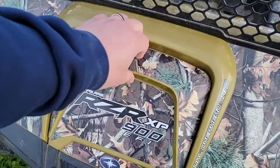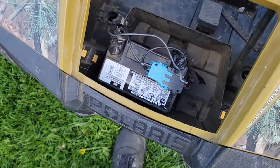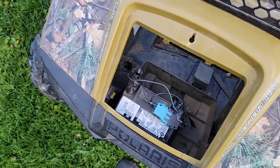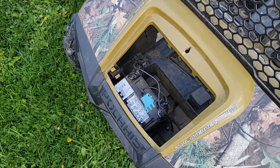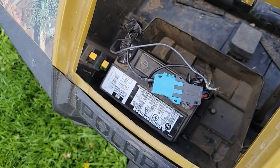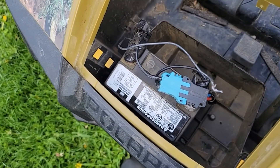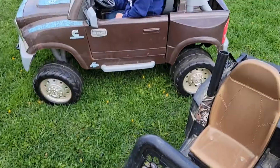So what we have here is this Razor and we've actually modified this before with a motorcycle battery and it lasts for quite a while, but they're deep cycle batteries and they're not meant to be drained down all the way and recharged over and over. So basically what we're gonna do is take these wires here, cut them, and wire that up to that drill battery adapter that we got.